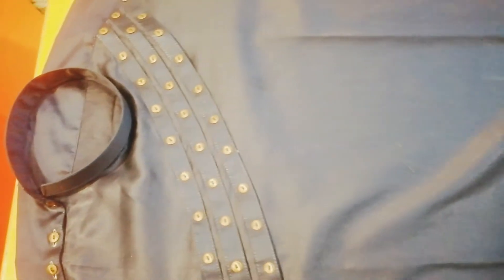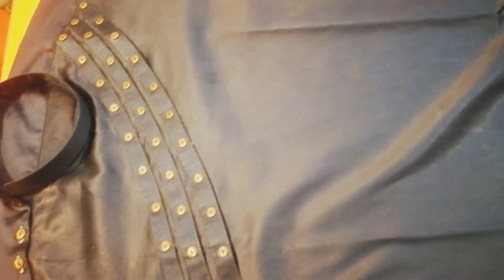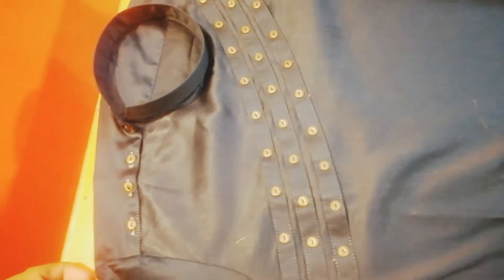In this video, we are showing you a new design that we have developed. This is a cotton fabric on which we have made a design. We have given it a touch from the corner of the wall.